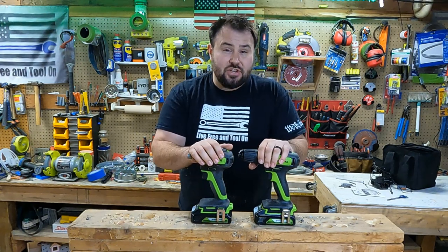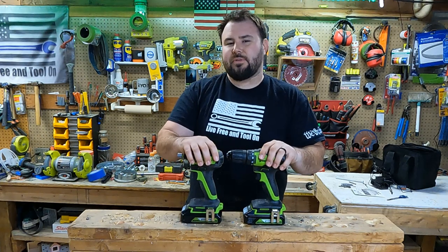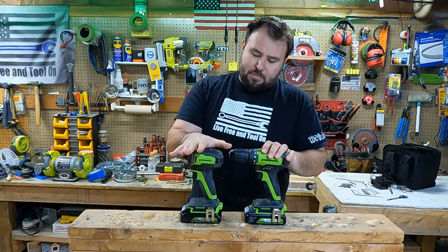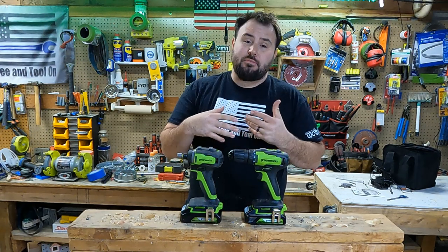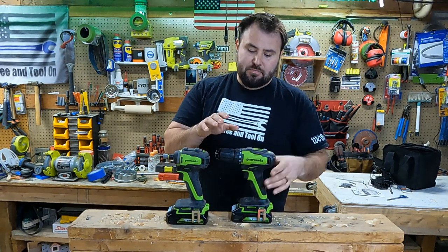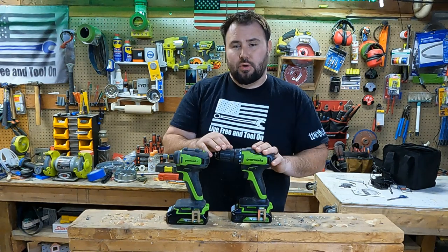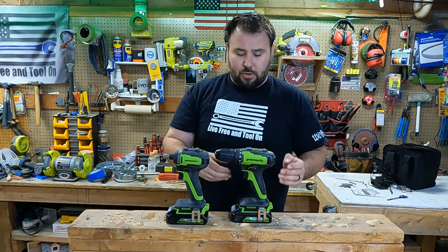Before we get started, let's check out the specifications. As you can see, one of these tools stands out more than the other. The impact driver has 1900 inch-pounds of torque, which is pretty impressive from not a major power tool brand. With the drill driver, this puts up 300 inch-pounds of torque, which is pretty mid-range, especially for a residential homeowner consumer.